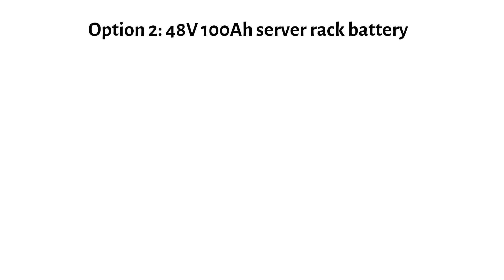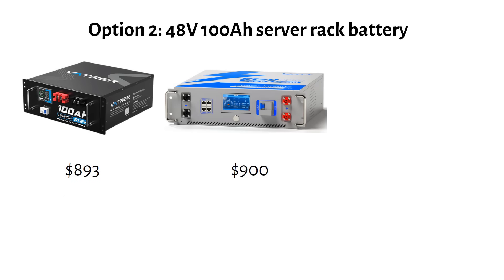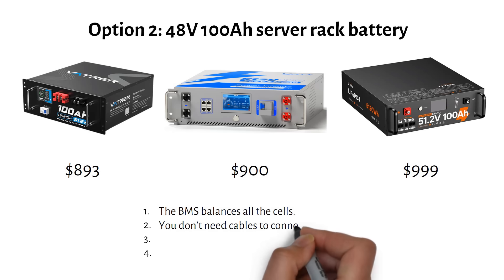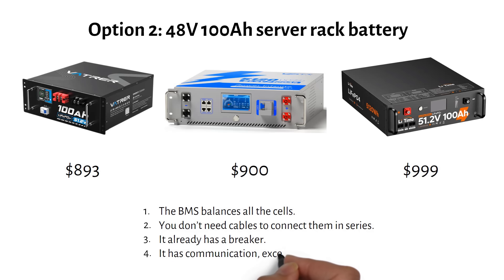This is the classic 5kWh server rack battery. The Voucher will cost you $893, but it doesn't have communication. The Wattcycle will cost you $900 with communication — I went to their office in China and saw the inside of this battery, and I was impressed by the build quality. Then we have the Leadtime for $999, which also has communication. So yes, the price is higher than four separate 12 volt batteries. But what are you getting for that extra money? The BMS balances all the cells so you don't need an external balancer, you don't need cables to connect them in series, it already has a breaker, and it has communication — except the Voucher. So the rack battery will cost you $164 more, but it takes less work than building a 48 volt bank out of four 12 volt batteries.